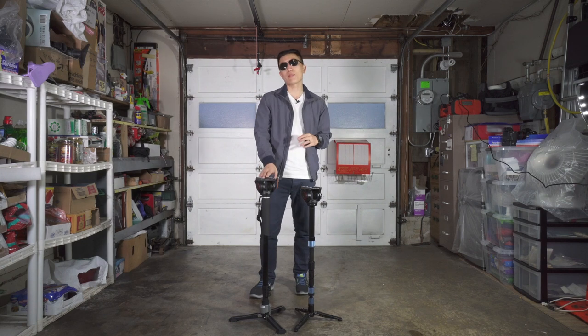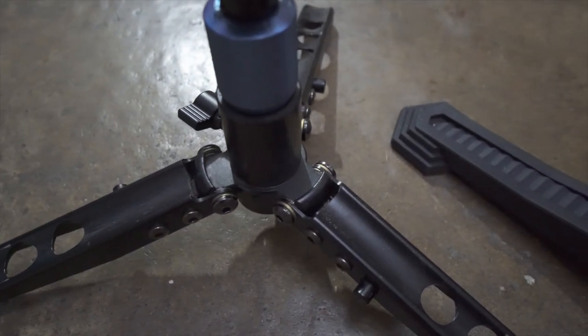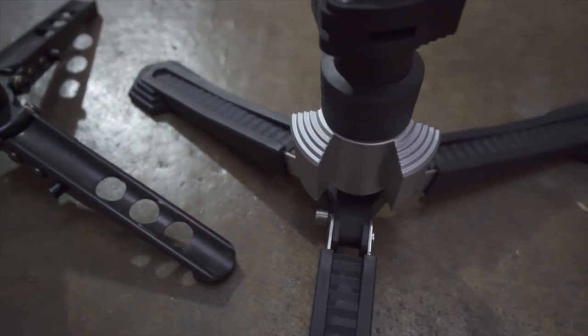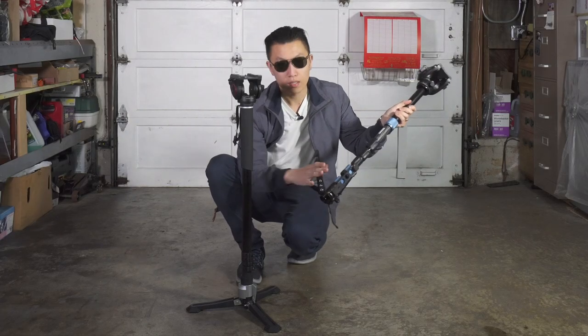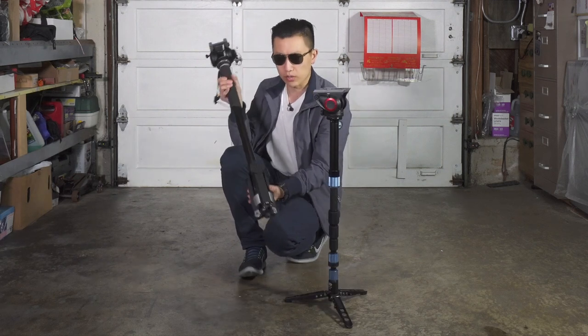Both the Sarui and the Lybeck feature similar style feet. On the Sarui you have metal feet, as opposed to a rubber textured composite on the Lybeck, however underneath there is a metal structure. Both monopods fold up similarly with a button on the feet that allows you to unlock and fold them up.